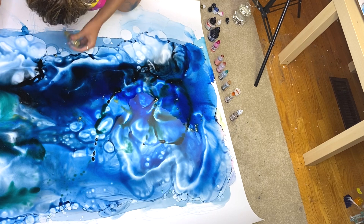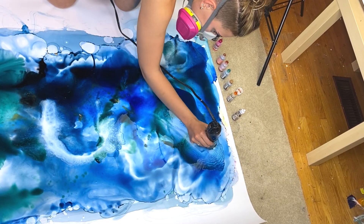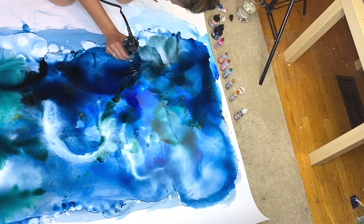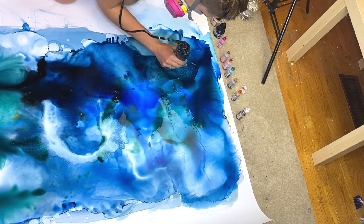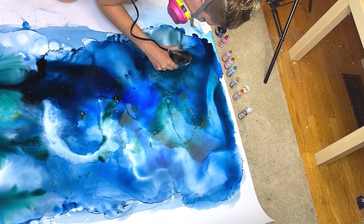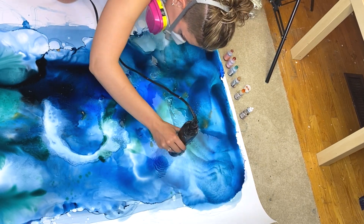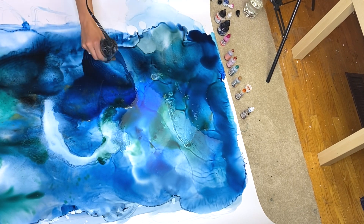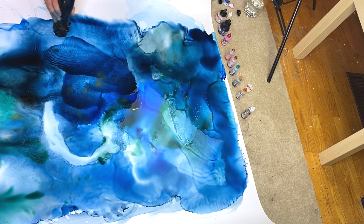I added white alcohol ink, which can behave quite strangely sometimes — it settles really quickly, which is why you'll see some solid white chunks especially in the middle. I could do a completely different video on how to use white to mix your inks. I never used to use white because I thought it was so challenging, but honestly, if you figure out in your own way how the white works for you, you can get these really beautiful light pastel colors. I really encourage you to experiment with white.